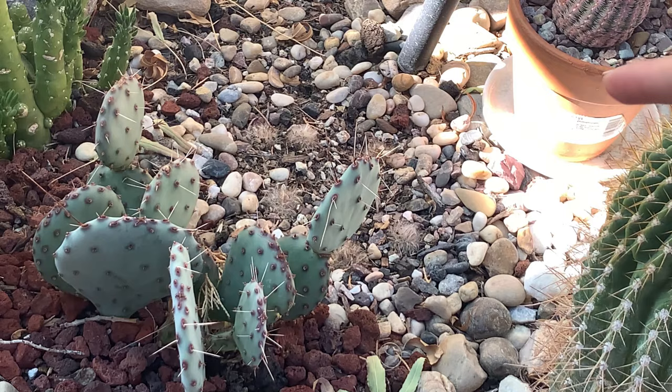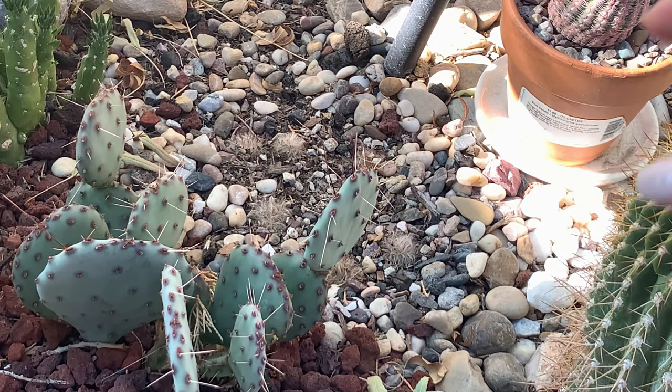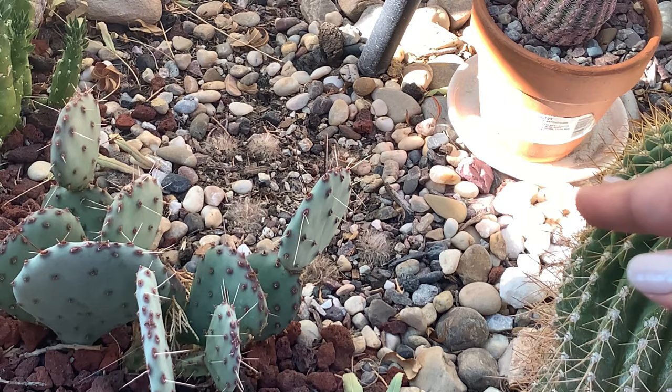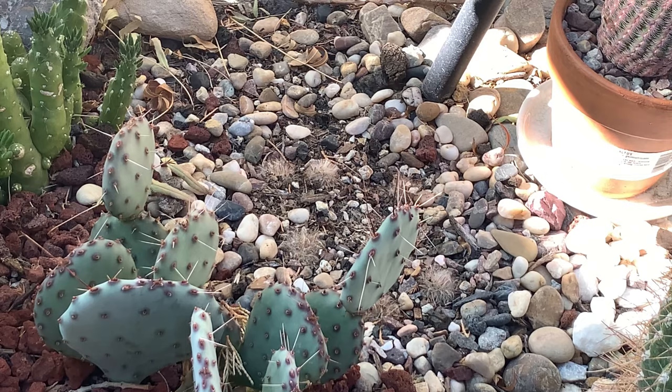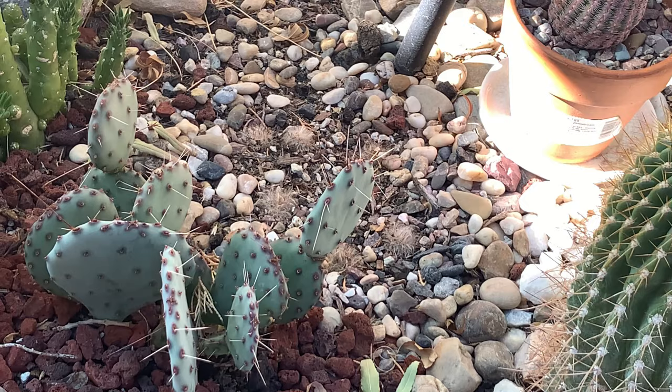I think I planted the Mammillaria bocasana seedlings too late — that's when the heat wave started. They're not dead because I tried pulling them out and they are deeply rooted, but some cacti retract deep into the ground when it is too hot as a way of protecting themselves. That is what happened, so I am thinking of maybe removing them and replacing them with something else.